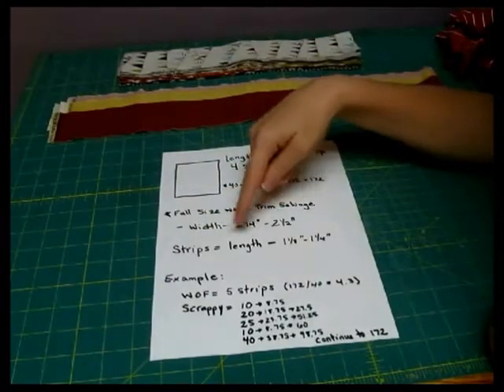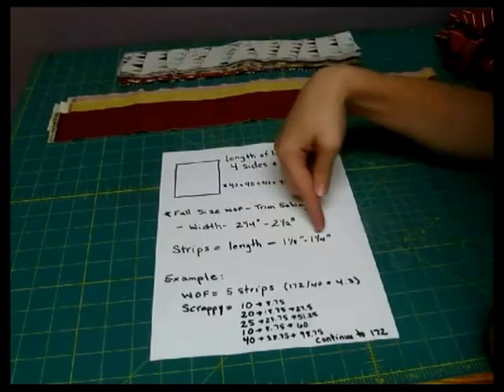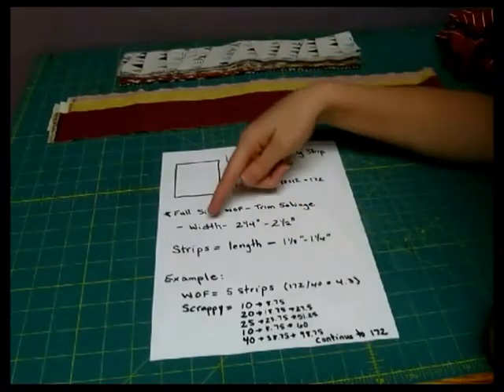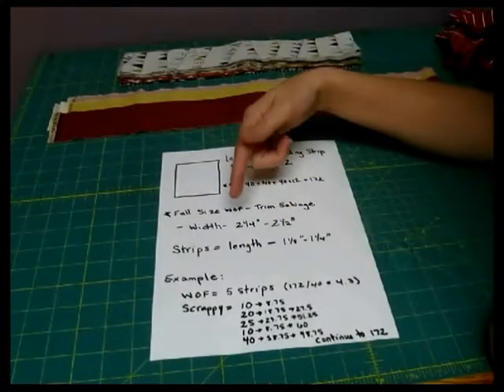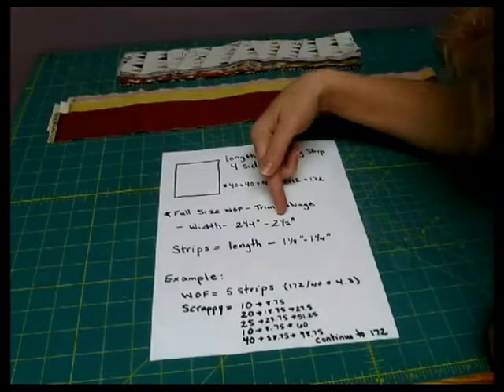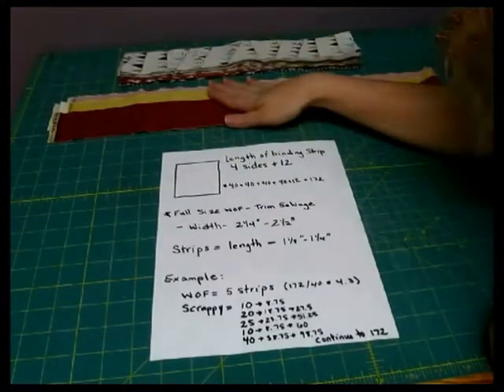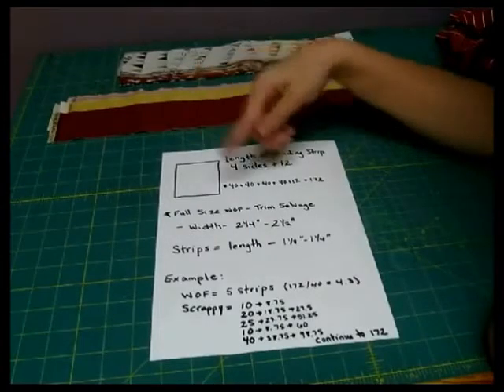Take your strips, take the length, and then subtract 1⅛ or 1¼ inch. The reason you're going to do that is depending on what size width you use. Everybody kind of has their own personal preference. I prefer to use 2½ inches just because I like the jelly roll strips and they work perfectly for doing my bindings.